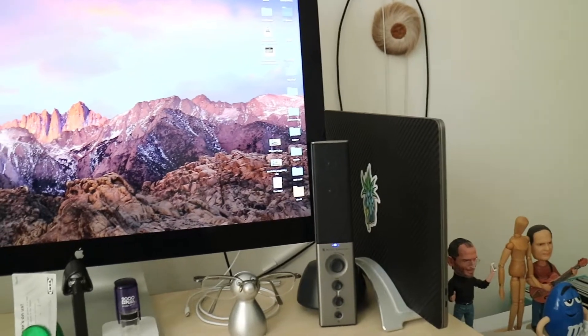I had to move the MacBook from one side of the Thunderbolt display to the other, which is no big deal. Let's go ahead and do a little big reveal and see how you guys like it.